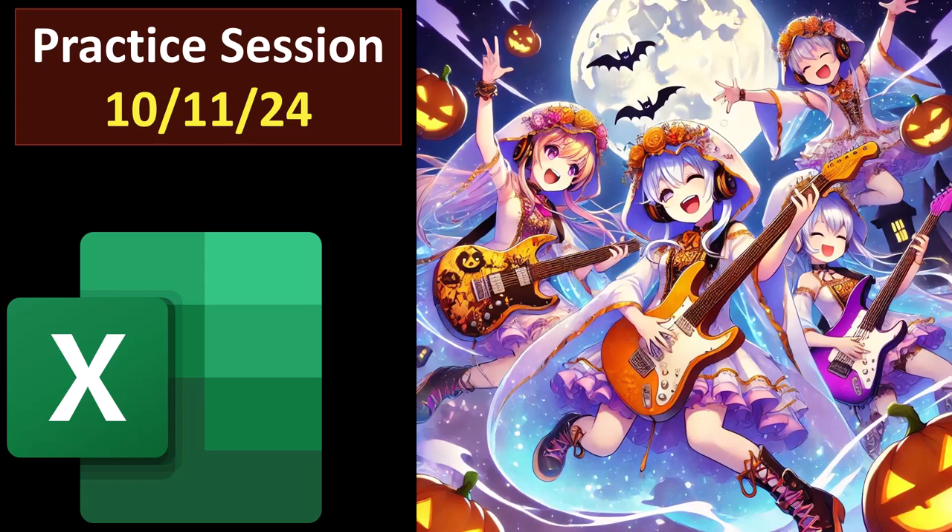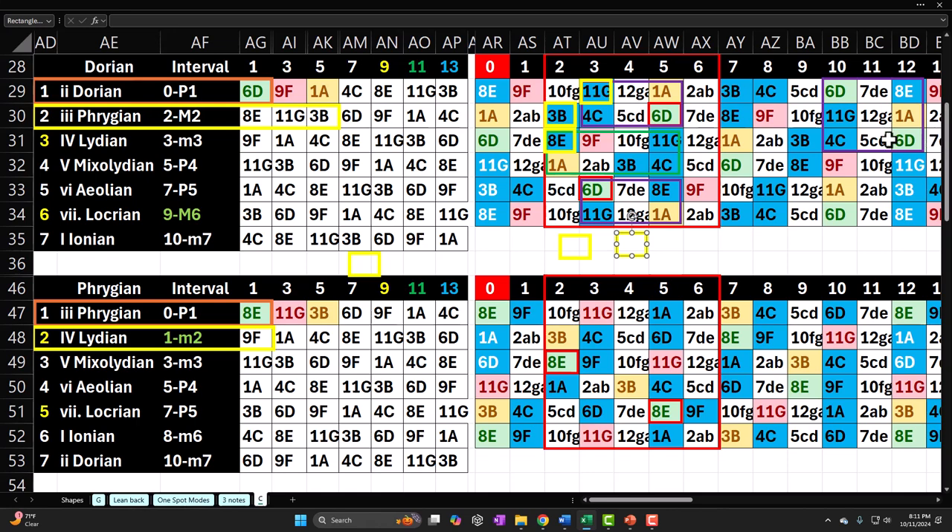Guitar practice session 10-11-24. These are fairly sloppy practice sessions where I practice whatever I think I need to be working on, and then provide a recap so you get an idea of what you're getting into. This, of course, being that recap, hoping the practice sessions help me to generate a routine, verbalize what I'm trying to learn to get it in my mind better, possibly provide information for others doing a similar process, possibly also providing for feedback if anybody sees a better way to get the things I'm trying to learn in my head.